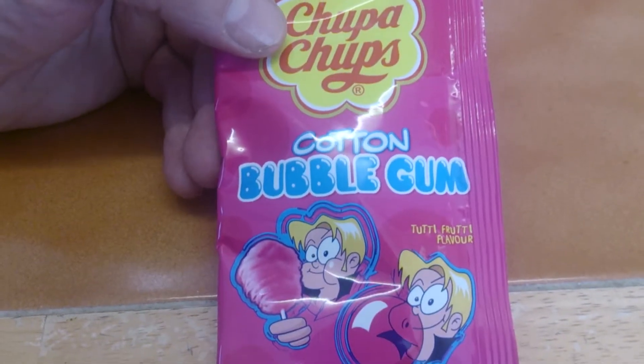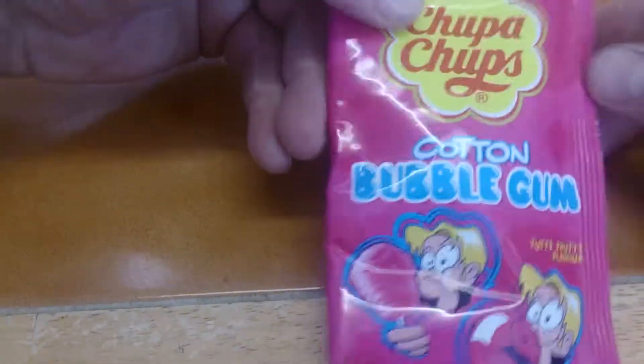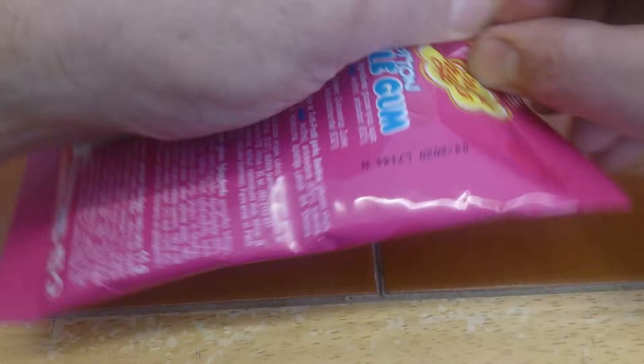Hi guys and girls, thanks for watching my video and coming to my channel. Today we're looking at Chupa Chups cotton bubblegum — that's the description on there. I'm not sure where it's from but we're just gonna open it up anyway.